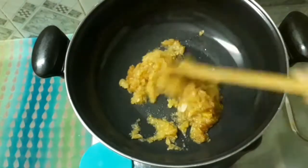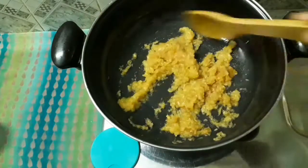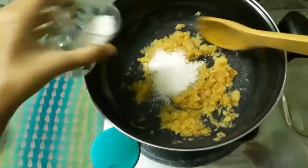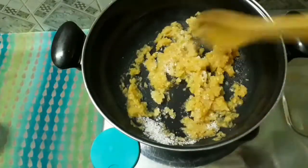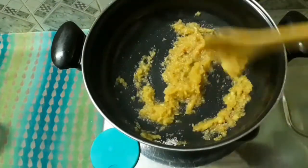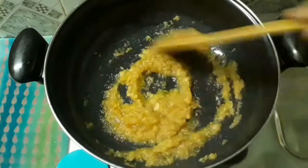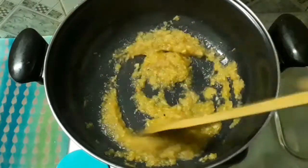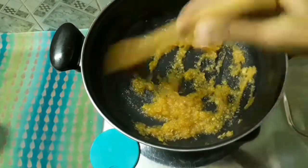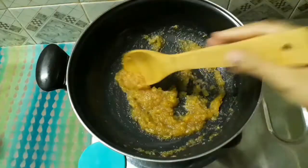Let's mix the sugar in. If you want it sweeter, you can add more sugar to the mix.